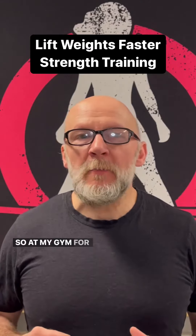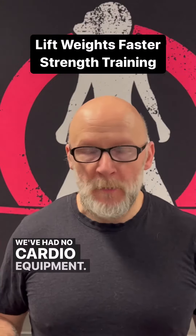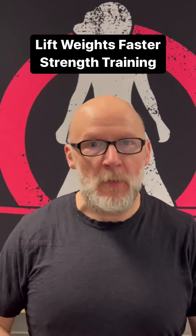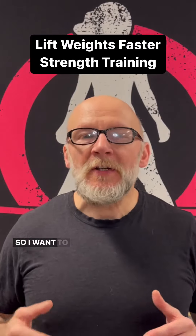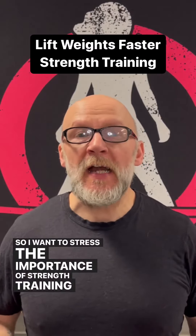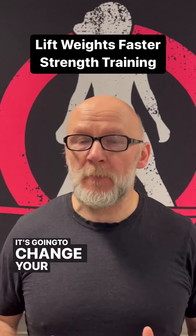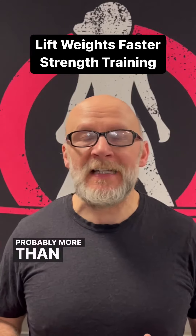At my gym for the last 10 years, we've had no cardio equipment — none. All we've had is strength training: barbells, kettlebells, dumbbells, and all that type of stuff. I want to stress the importance of strength training and lifting weights for fat loss. It is very important. It's going to change your body and change your metabolism probably more than anything else by far.